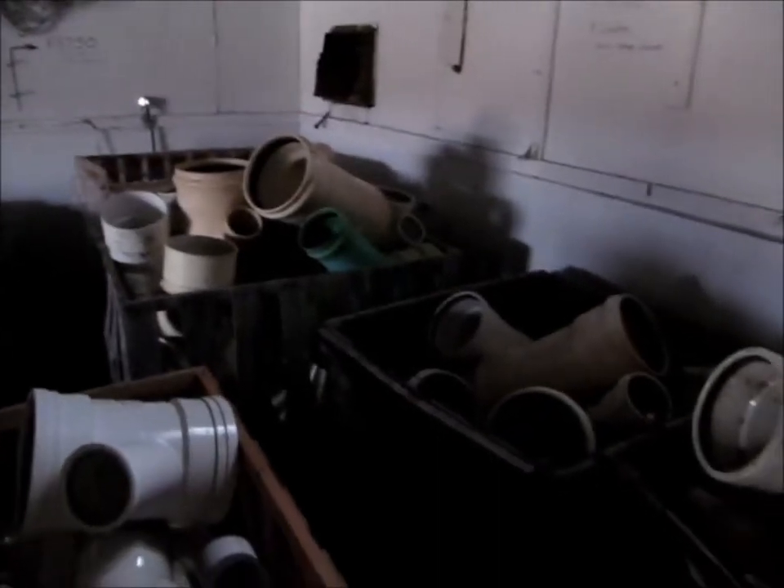We have T's, bends, and some Y fittings as well, some of them large and some of the smaller ones.